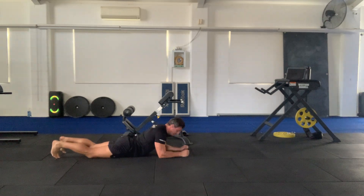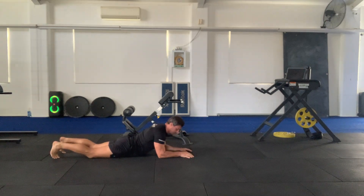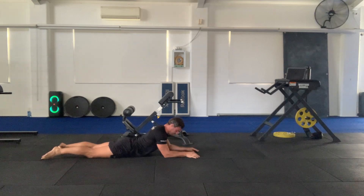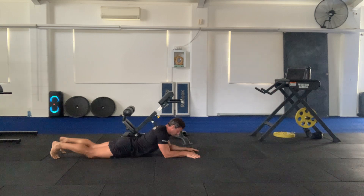So this is the eight point plank — a bit of an unusual one. It's eight points because you've got your elbows and hands, knees and toes. How I like to set up is start with my elbows just slightly forward over my shoulders, up on the balls of my feet, and I'm going to take some big breaths.